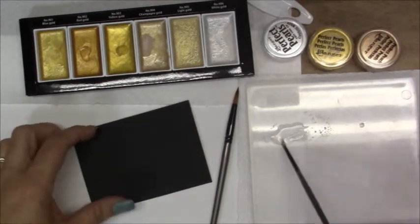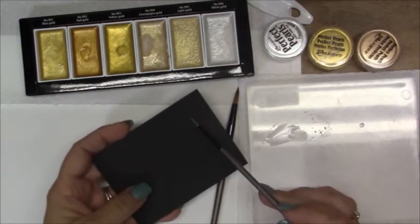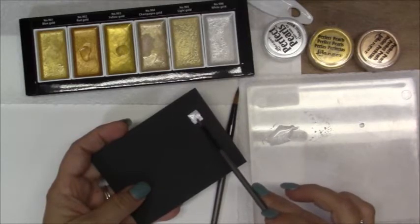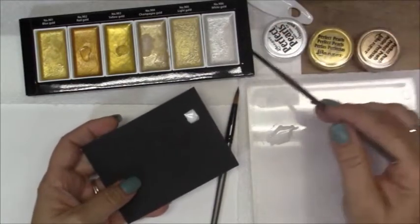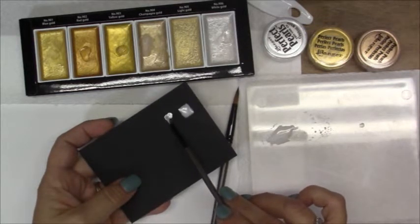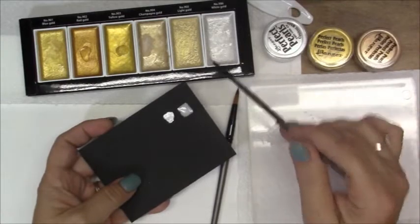I don't think it rubbed off on the other one I did, so it was just the Gelatos. Let's see if there's a big difference as far as the pearl essence. This is black cardstock from Michaels — I think it's 110 pound. I had already wet these, so this one is the white gold. You see, that's a lot more pigmented. It's a little bit thicker too. I don't have a lot of water on there right now, but let's try to thin it out.